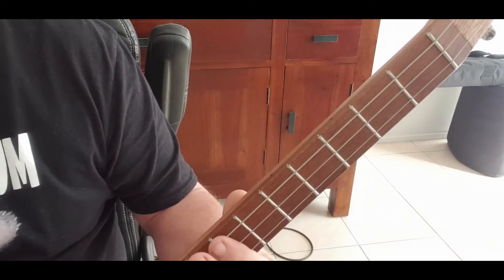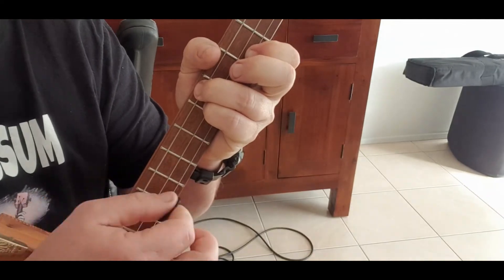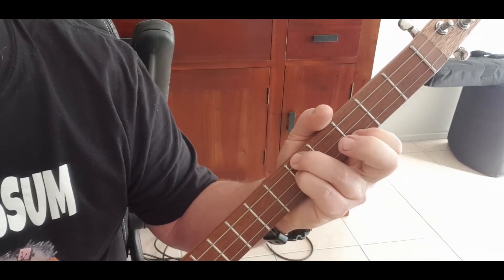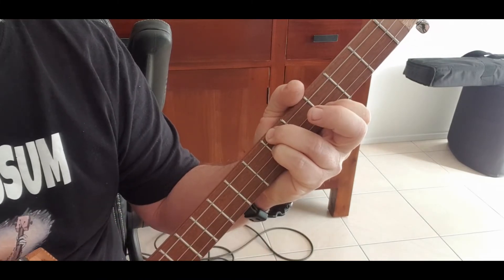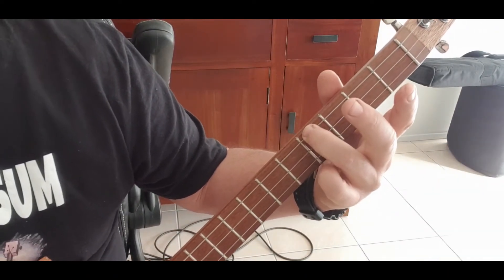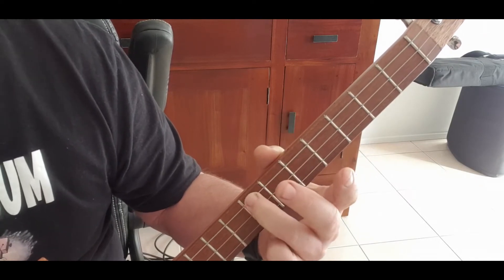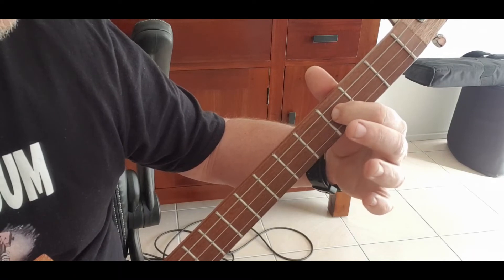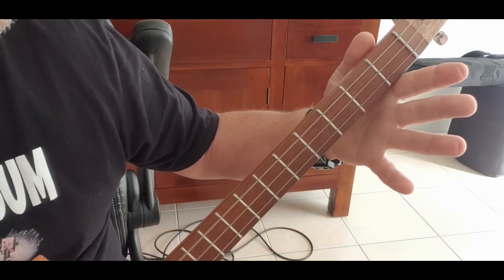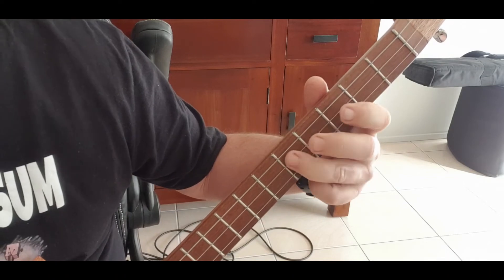Then go up to our seventh fret and do that D seventh again: two and three and four. Then slide all that down to the C seventh on the fifth: two and three and four. Then hit it open chord, go to the fourth on the top string and hit that single note, then to the fifth, the sixth, the seventh, then the third on the middle, the fourth on the middle, the fifth on the middle. So: open, four, five, six, seven, three, four, five.